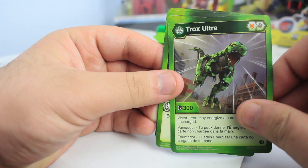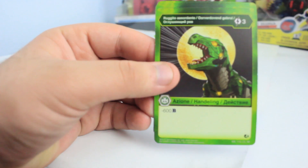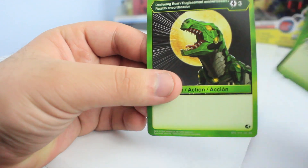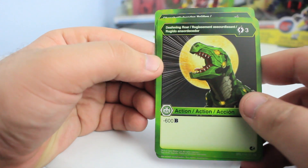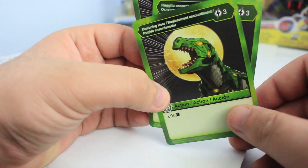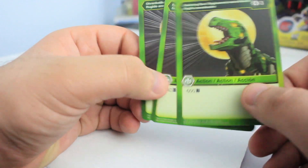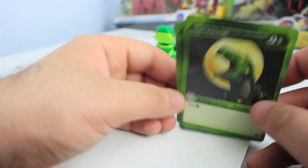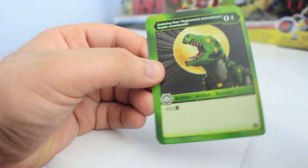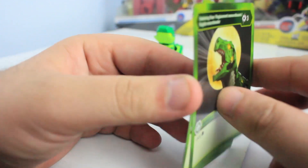Now the ability card is called Deafening Roar — negative 600 B power. That's not too bad. I know there's one that gives negative 1000 which is much better, but this is solid as well. If you can't boost your own B power, you might as well reduce your opponent's B power. You can play events to stack that too.